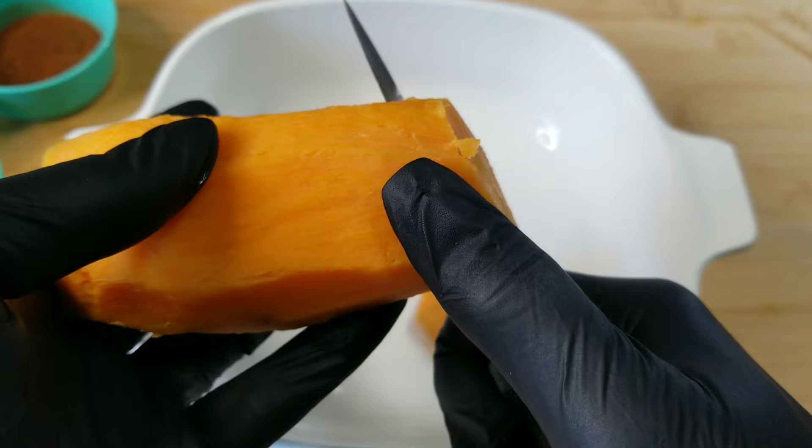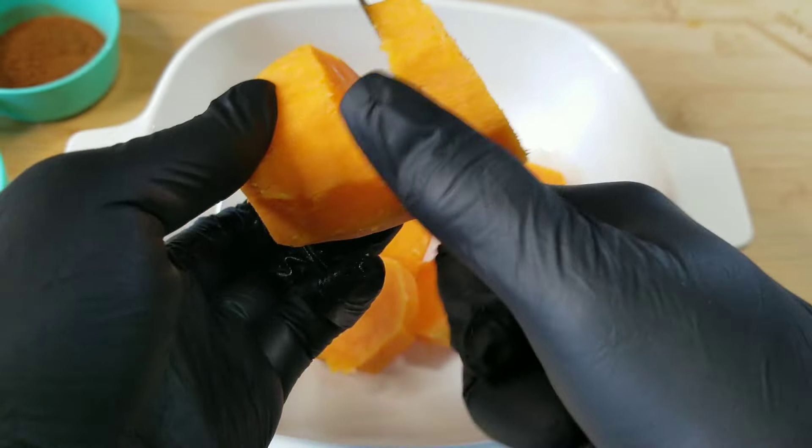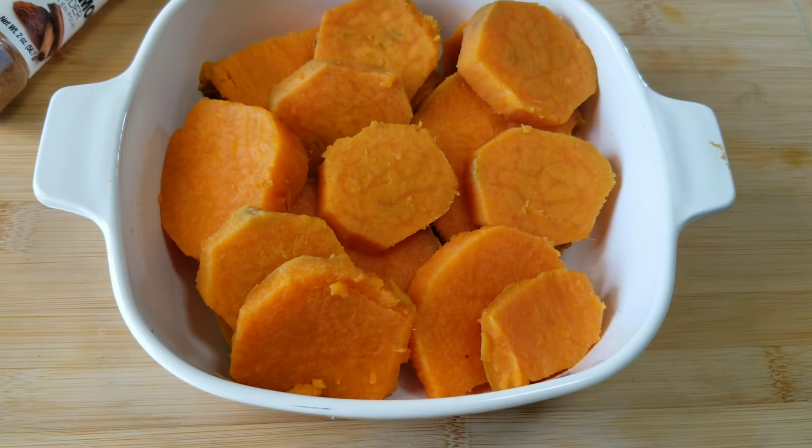There should be a little resistance on the knife. If your yams begin to break apart, then it's just too soft. You definitely want it to have a little resistance.